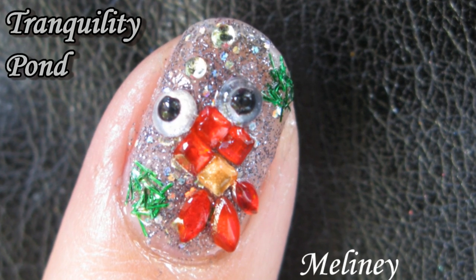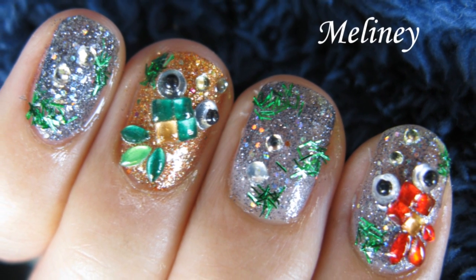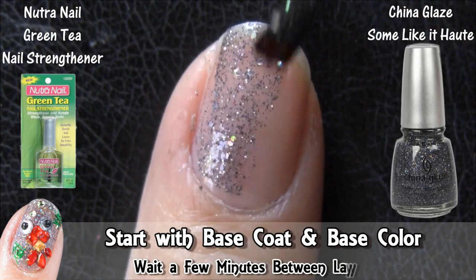Have you ever thought about having a 3D fish pond on your nails? Looks like a lot of work, doesn't it? But it's really just strategically placing decals to form a pattern. No brush or drawing required — well, except for the ones that come with the bottle.